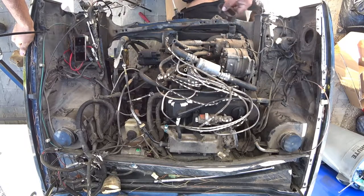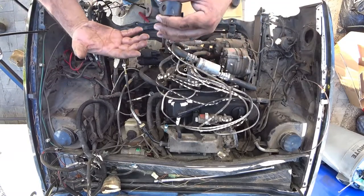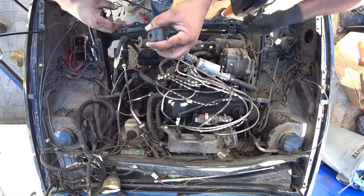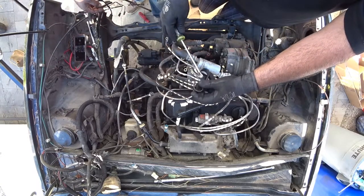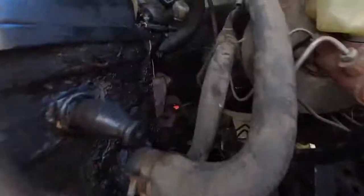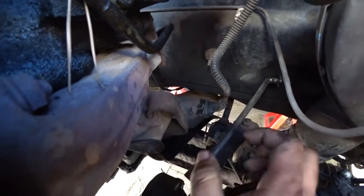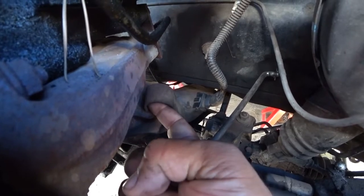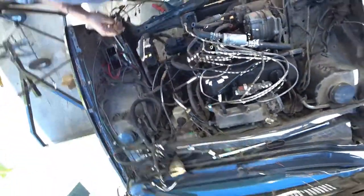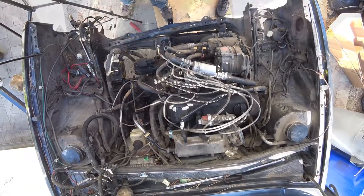These cars — if the exhaust has never been modified — have these cool little clips right here. These clips are pretty much just hooks that hook into the back of the manifold. Since it's a two-piece exhaust system, they go in from side to side and clamp on. If you can get the right angle, you can put a Phillips in there and pry it open. You'll see right here — I'll put my hand on it — this is where this clip goes. If you can get a Phillips right through the hole on the side, right where my fingers are, you can just pry it out.